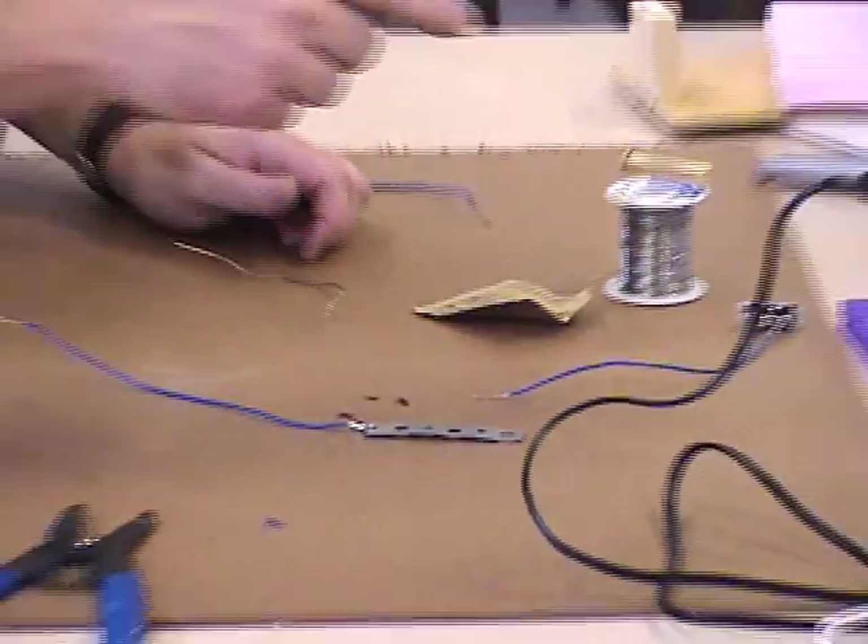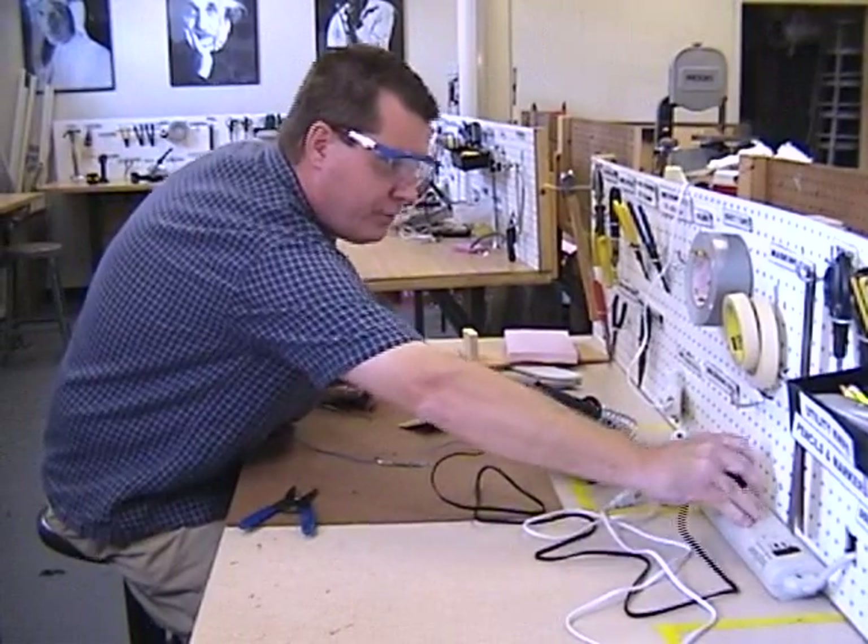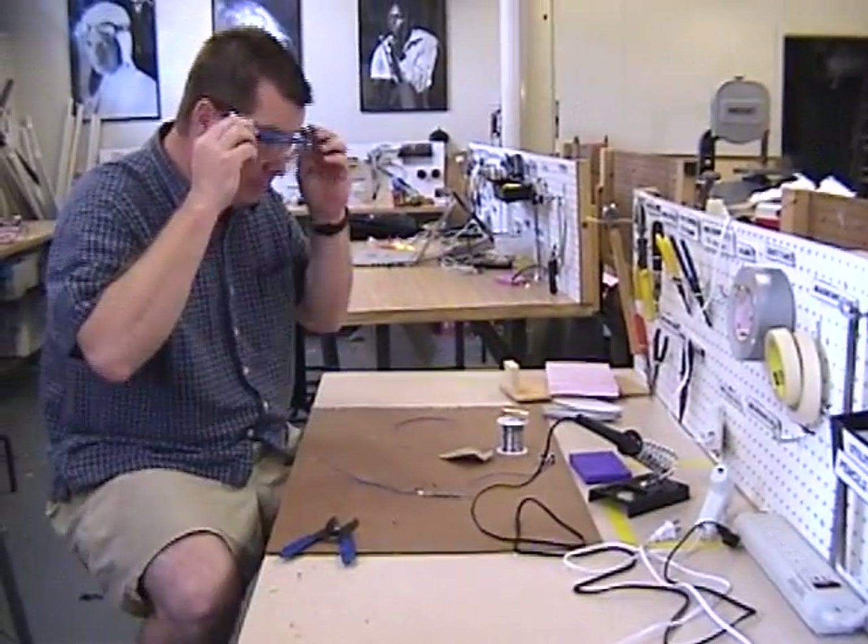When you're done with your soldering iron or any other hot tools, please make sure you unplug them. Before you store them, you've got to let them cool off for a few minutes.